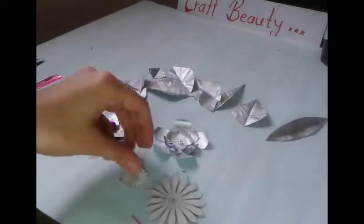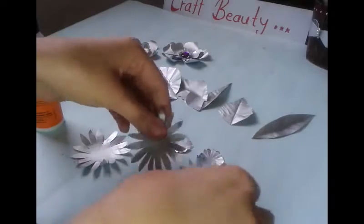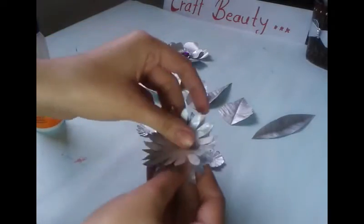Now for the third flower I have this cut out. I am gonna cut 3 shapes of these and 3 shapes of these. After cutting all these 6 shapes, I am gonna stick these 3 together.